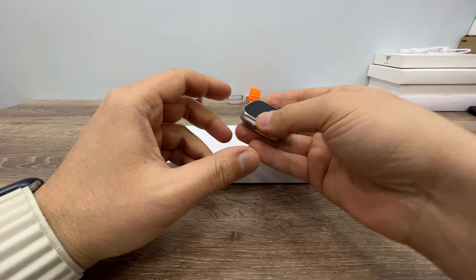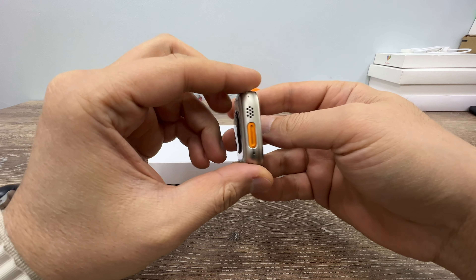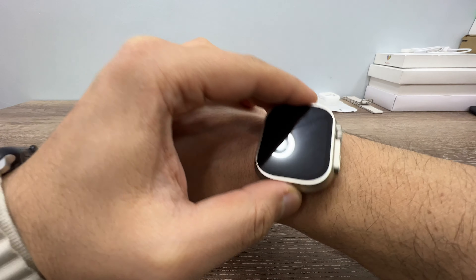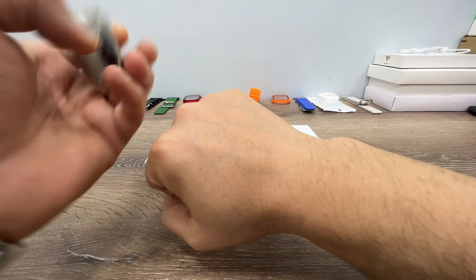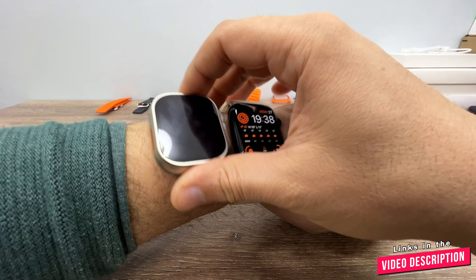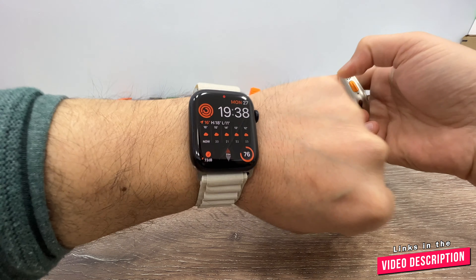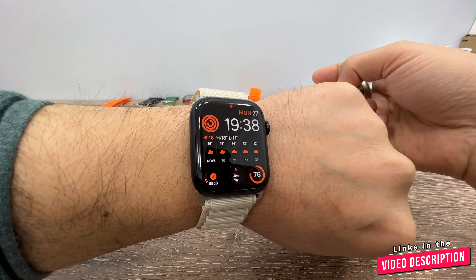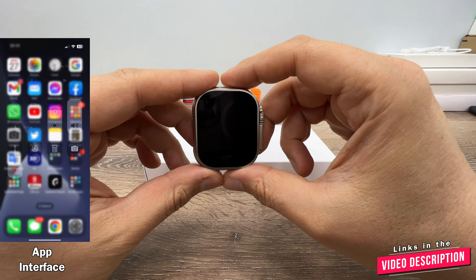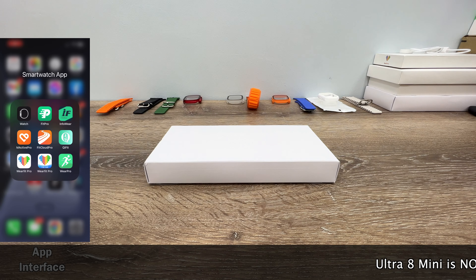Good evening, everyone. Thank you for checking in. As we all know, Apple Watch Ultra 49mm, or its clones like this one — the H11 Ultra upgrade — are too big for female wrists. Or if you have a tiny wrist, this watch is going to be too big for you. It's okay for male or thicker wrists, just like mine. But if you have a thin wrist or you are female, you are going to need a smaller one.